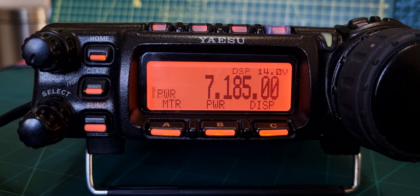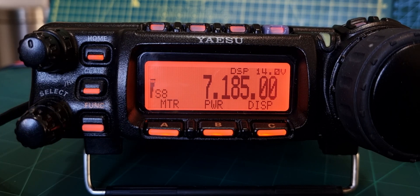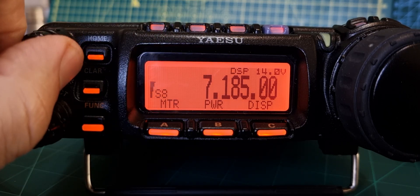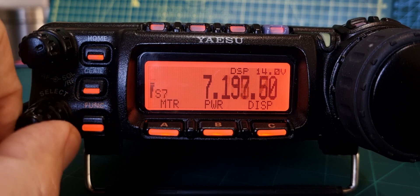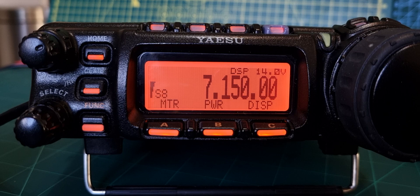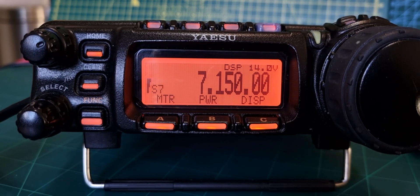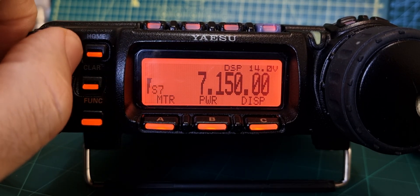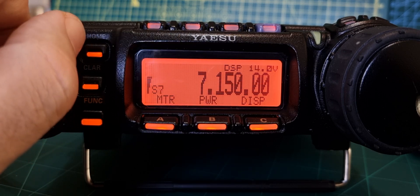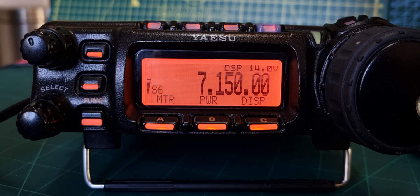When you go back it lets you set the signal meters on the side. It's just a lovely looking set, isn't it. I have put a screen protector on - I always do that.